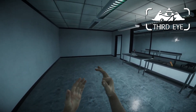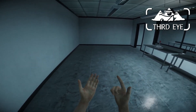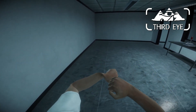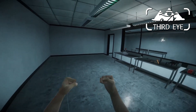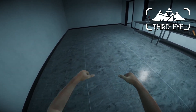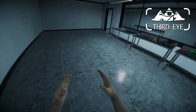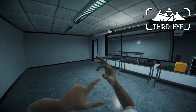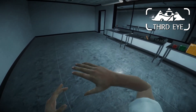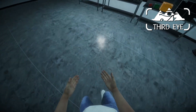This character model also has the fingers rigged in a way that looks a lot better. As you can see, this is a fist — the fist looks a lot more natural. The fingers flexing looks a lot better than the previous model. And I think the whole texture thing just looks a little bit better as well.